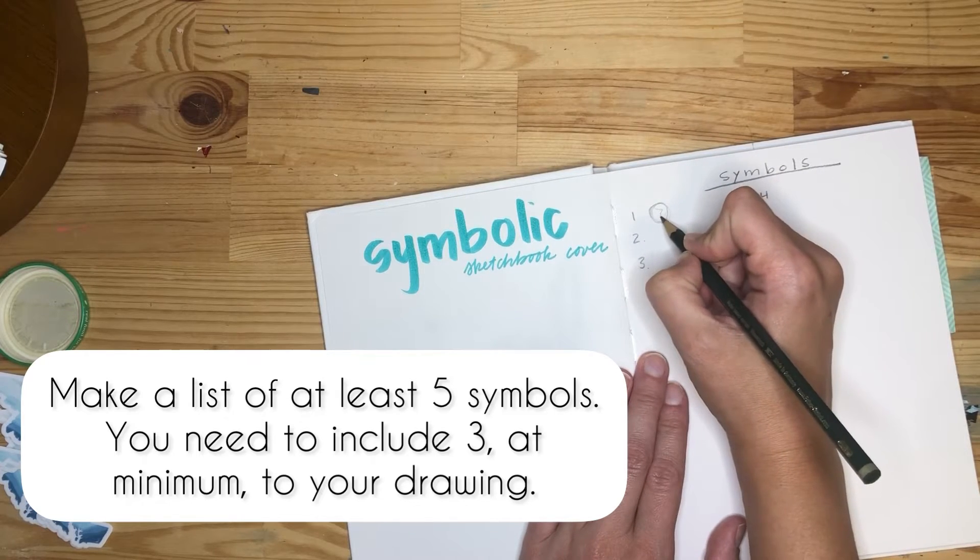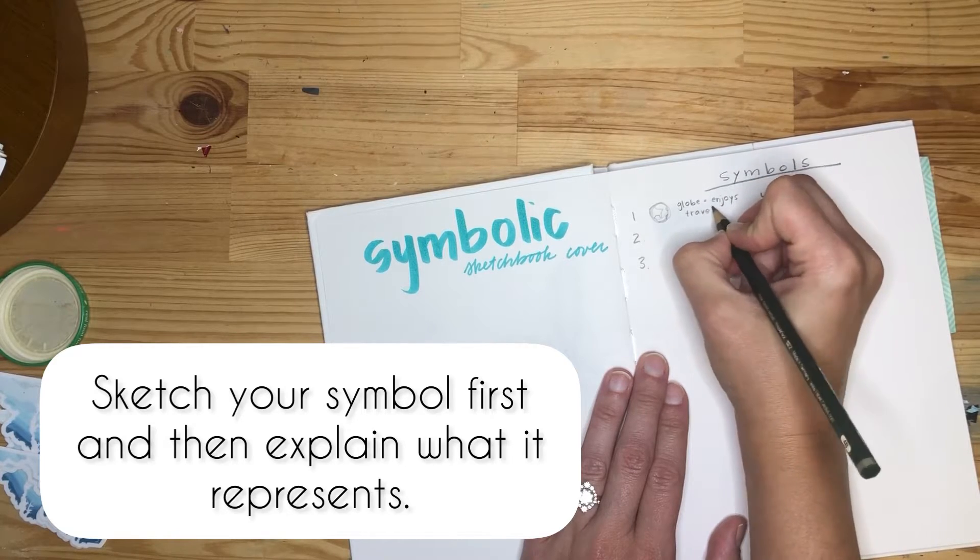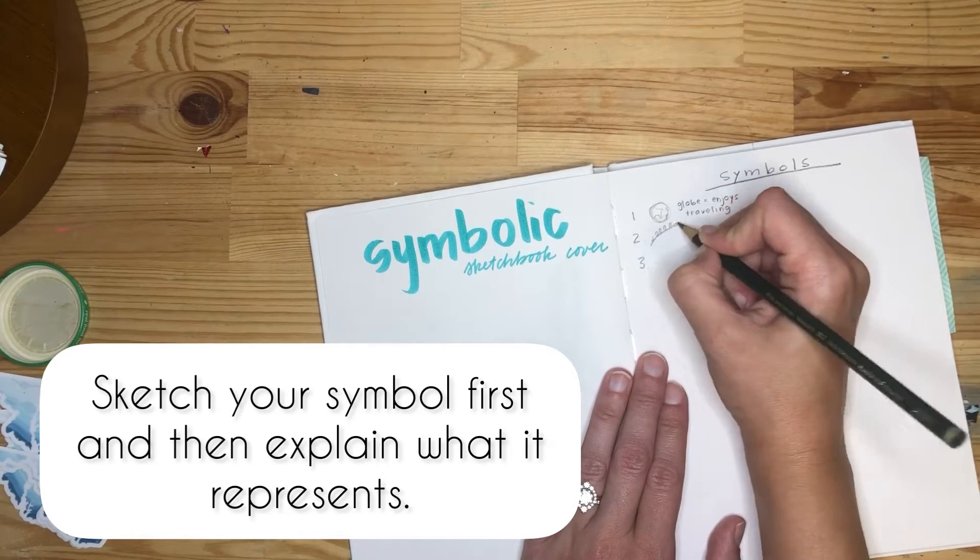You need to make a list of at least five symbols, and three of those need to be in your design. You're going to sketch them first and then explain what they represent.